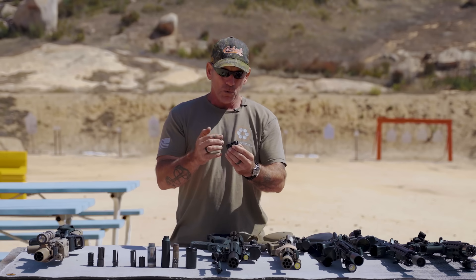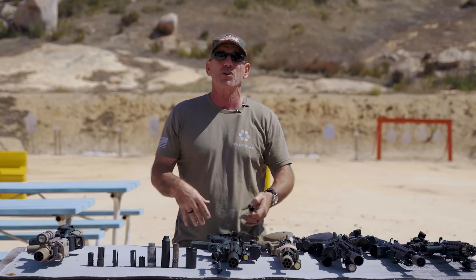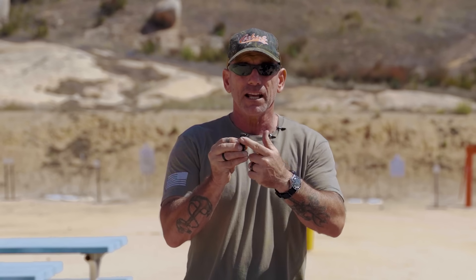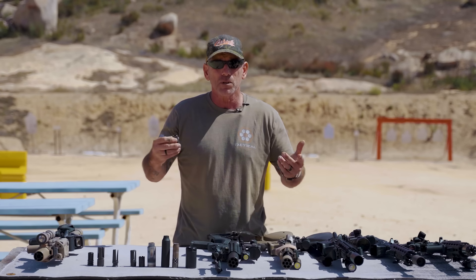The problem with having cuts all the way around was that if you're in a prone position laying in the dust, you got a big dust plume that gave away your position or blocked your vision to the target. So the A2 put the cuts just on the top and not the bottom. That also helped a little bit as a compensator because all that gas going up would push the muzzle down just a little bit. It wasn't as effective as some of the ones they have now, but for its day it really worked well.